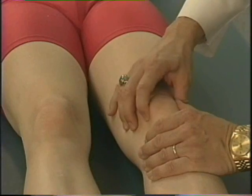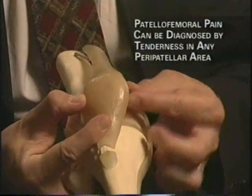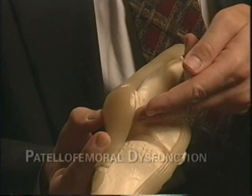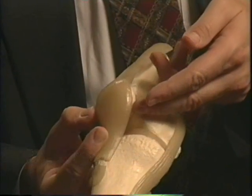When you displace the patella medially, you push it so the medial side is easy to palpate. When you palpate there and reproduce their pain, the patient has patellofemoral dysfunction manifested as pain on the medial side of the patella.